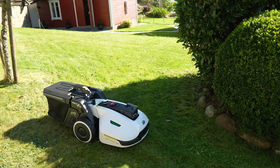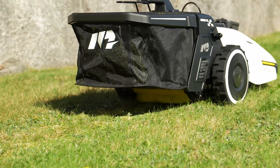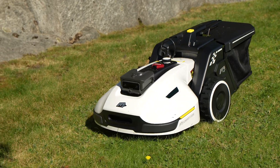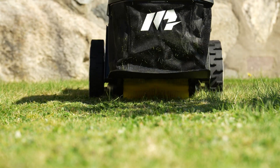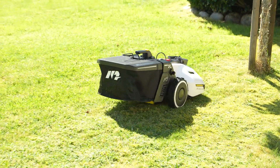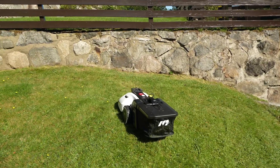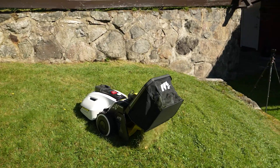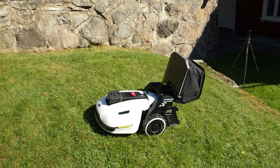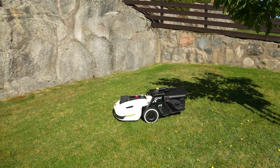I can already see the bag is filling up. It's going to go dump — that's so cool. And it's going back to where it left off.